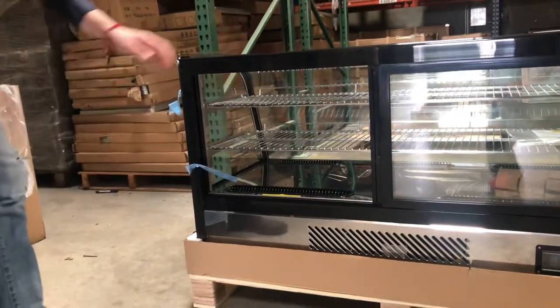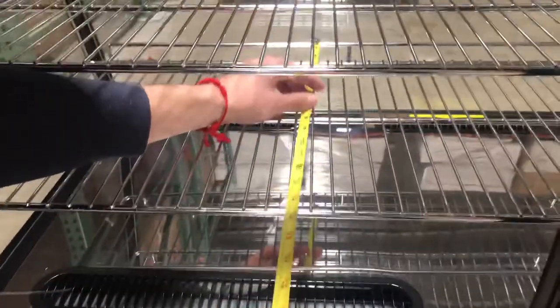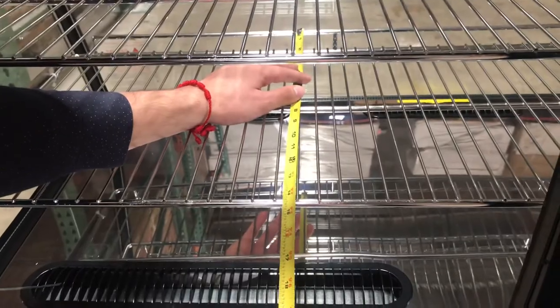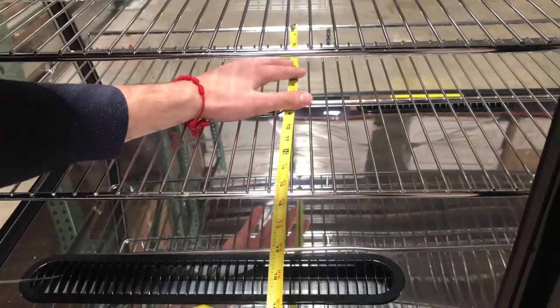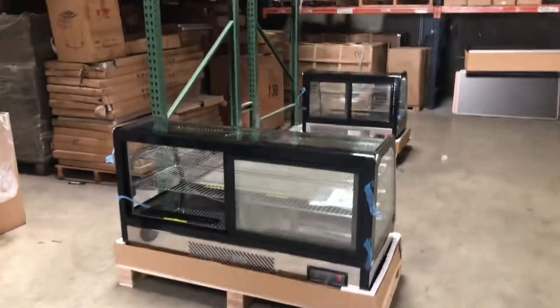So those are the exterior dimensions. For the inside, you will be provided with both of these shelves. For the shelf depth, the bottom shelf is about 14 and a half inches and the top shelf will be 13 inches. That covers the overall interior dimensions for this refrigerated display.